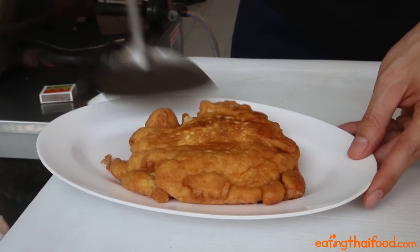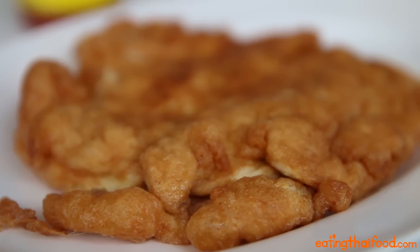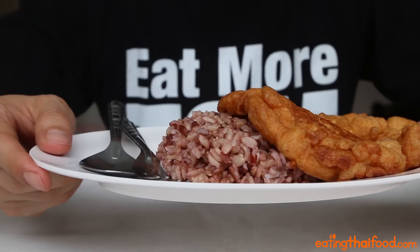One more tip: make sure you planned ahead and cooked a fresh pot of rice so that you can immediately eat the omelette while it's piping hot. That's when it's the best. I'm eating brown rice since I'm at home. Put the Kai Jiao on top of the rice — this is called Khao Kai Jiao.